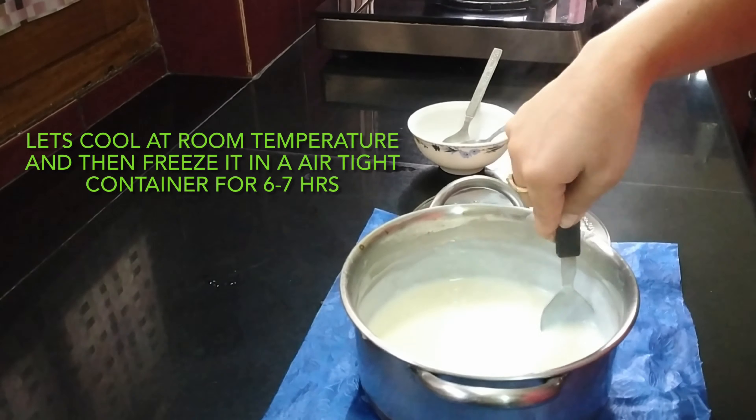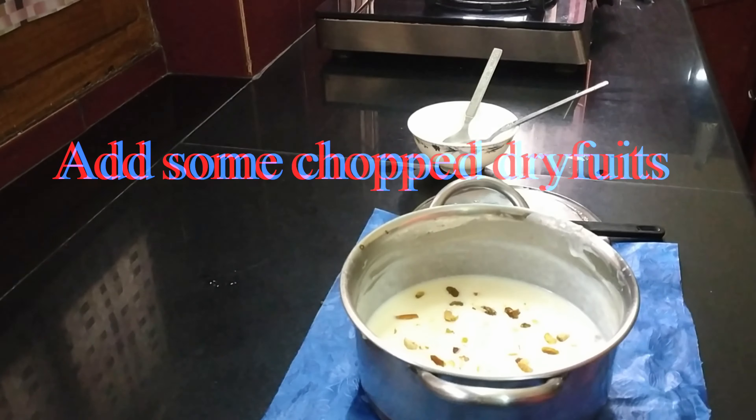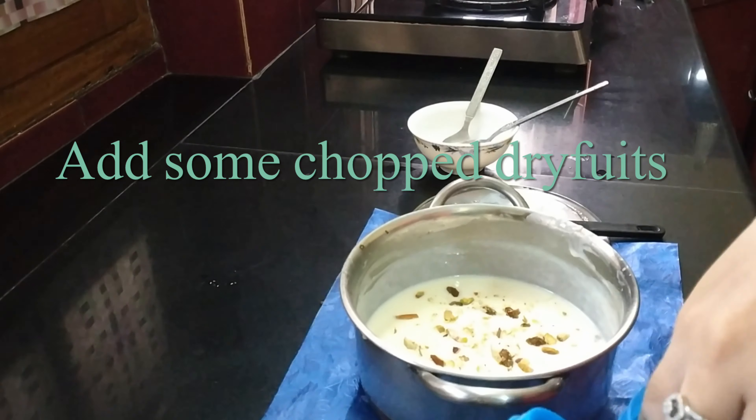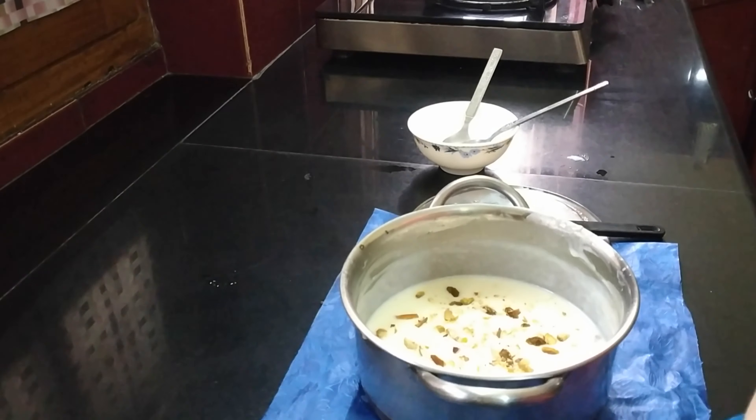We will keep scraping from the sides. After 10-15 minutes it will reduce nicely — 1 liter will reduce to about half. We will let it cool to room temperature, then chop our dry fruits and mix them in. Freeze it in an airtight container for 6-7 hours.